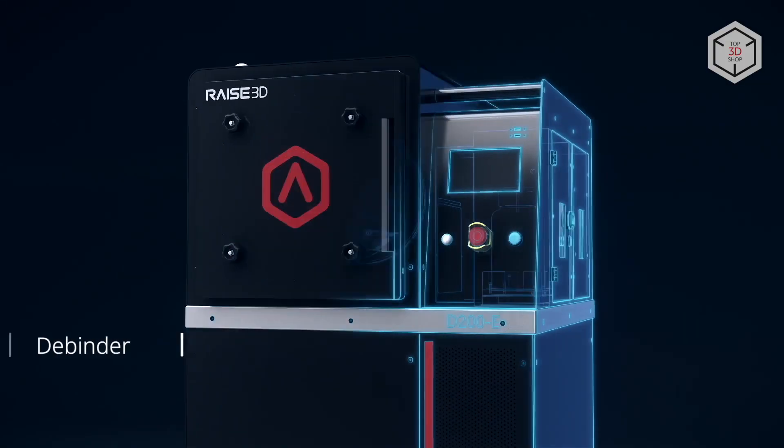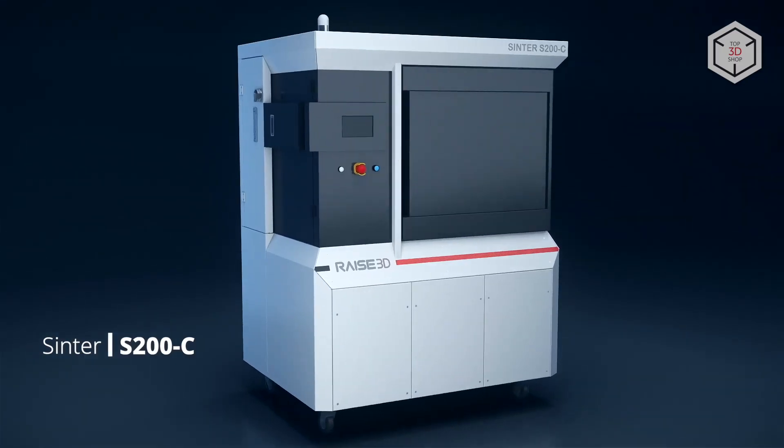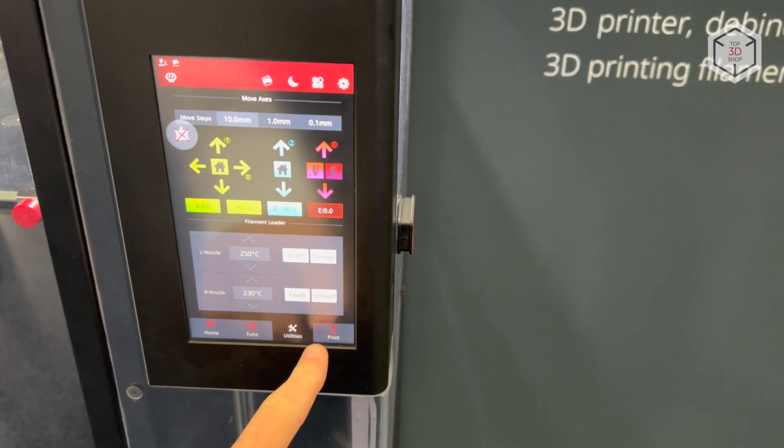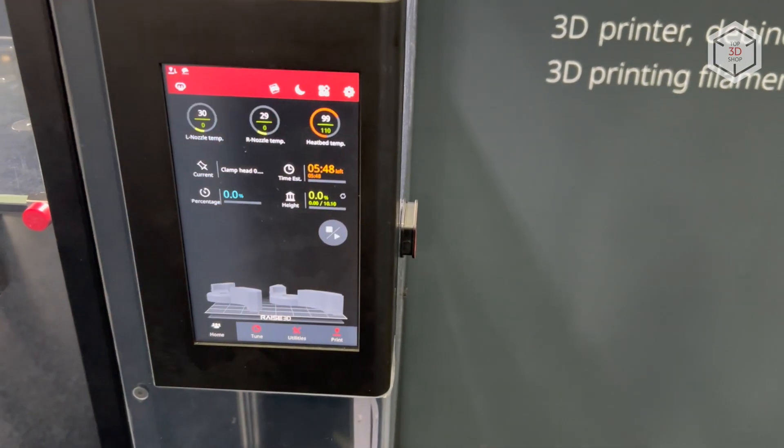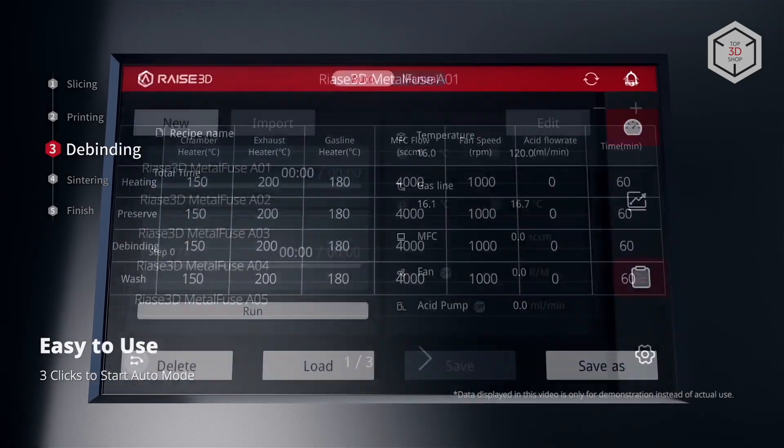All the Metal Fuse system devices — that is, the printer, cleaning station, and furnace — are equipped with large touchscreens featuring a carefully designed interface. Selecting the required profile and sending the job for printing or processing takes just a few clicks.